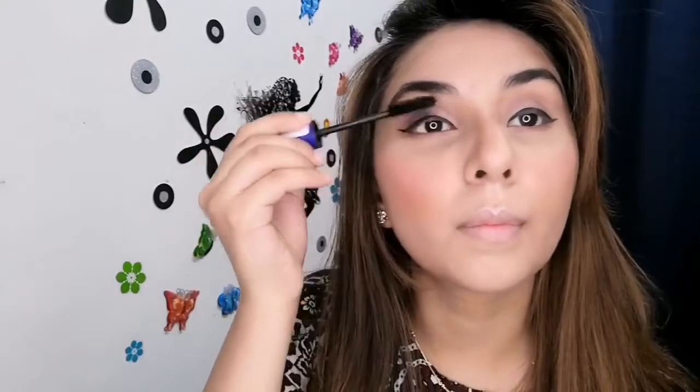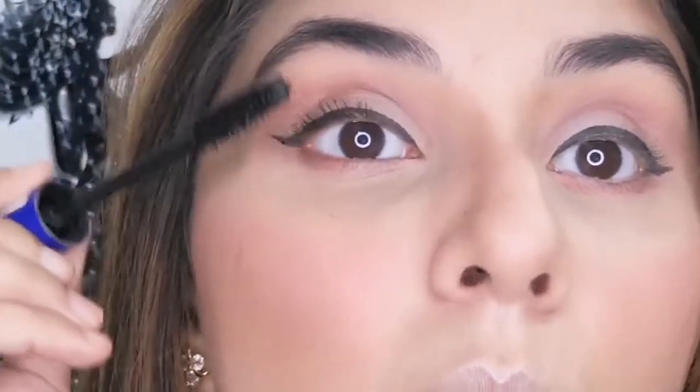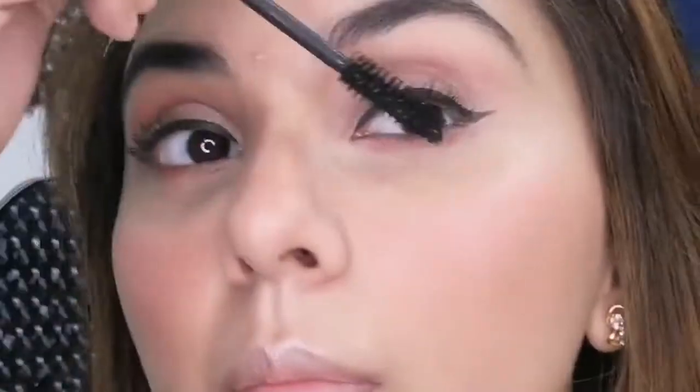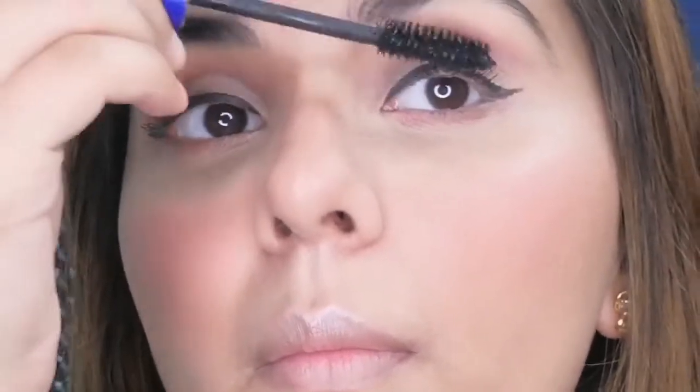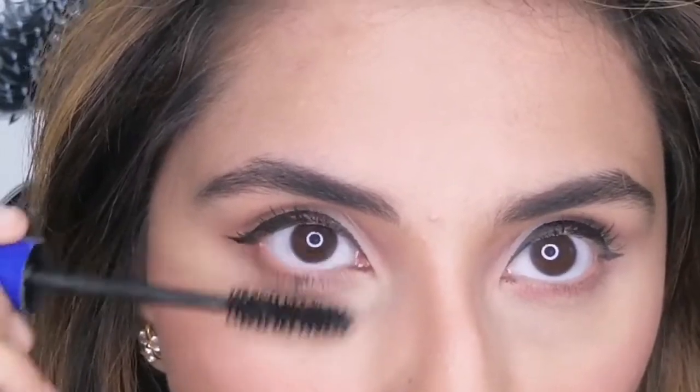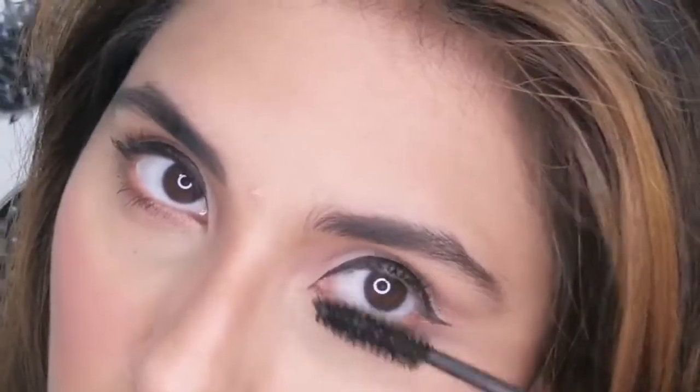For my mascara I am using the Essence I Love Extreme mascara. This mascara does not make your eyelashes look clumpy and doesn't give you tarantula eyes — it provides volume, makes your eyelashes look long, curled, and separated. After applying 2-3 coats of mascara, I went a little crazy on my upper and lower lash lines.